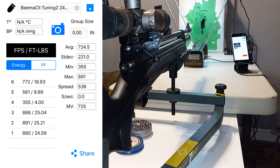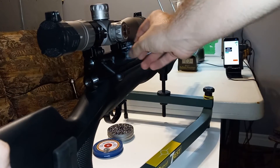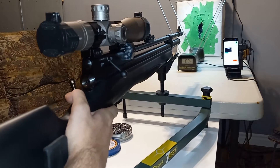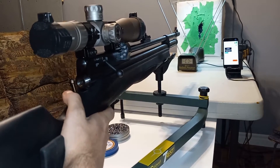Just a bit over 2200 psi, I will pump before doing anything else. Four turns on the hammer spring with around 2300 psi gave us 772 fps, so let's see what it can do at around 2900 psi.